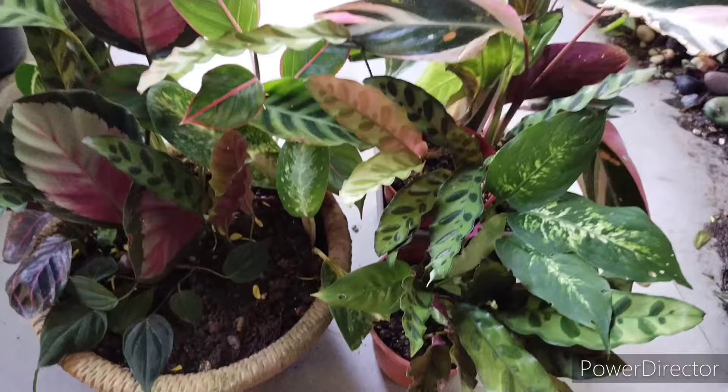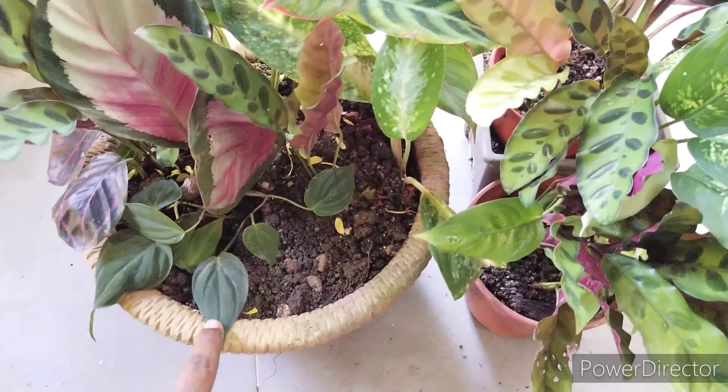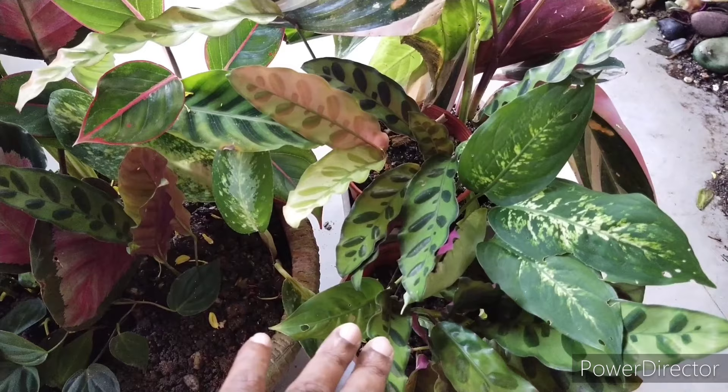Currently I find this particular Calathea known as the rattlesnake plant does well together with other shade-loving plants, as I mentioned before — plants such as Aglaonema, Dieffenbachia, and Philodendron give that colorful, dense mixed combo collection, especially with shade-loving plants that give a beautiful look.